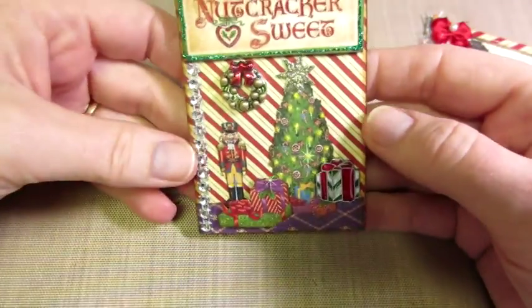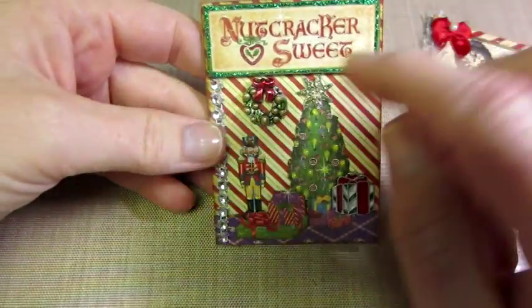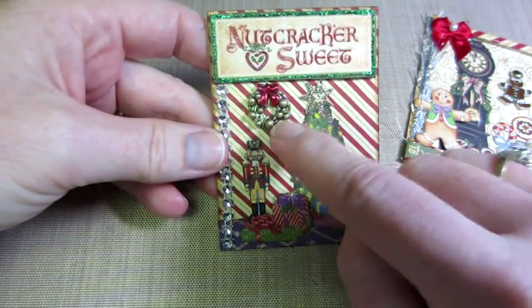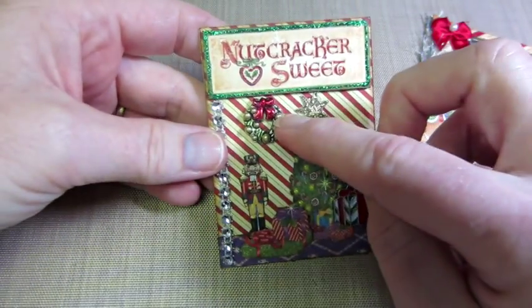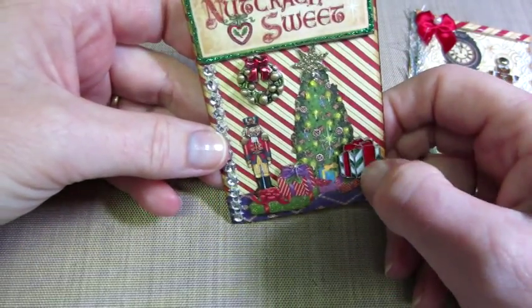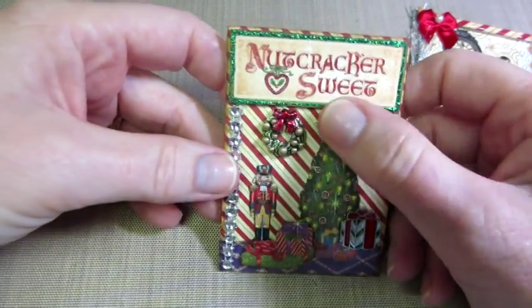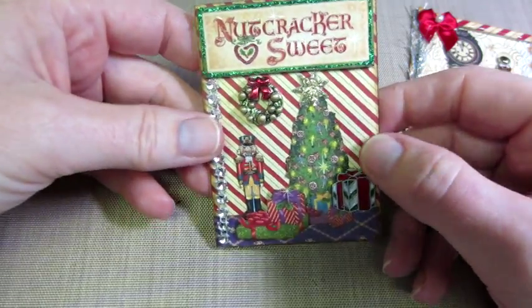And then this is just a Nutcracker one, and these are charms. I used my Copics and colored this wreath — it was just a silver wreath. The little gold balls are my gold leafing pen, which I love. And this is a charm — this package. I just popped up some more packages and a Christmas tree, and I stickled the star. It's kind of simple, just a little Christmas scene, Nutcracker Sweet.